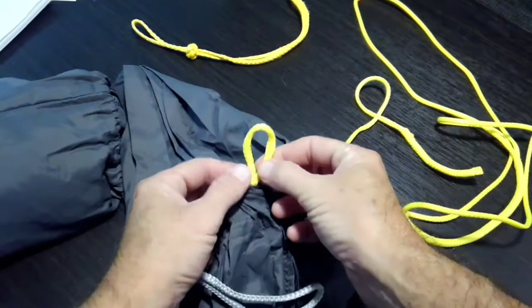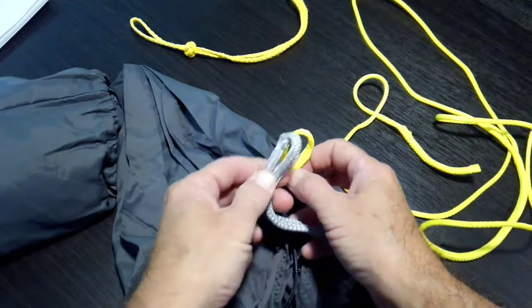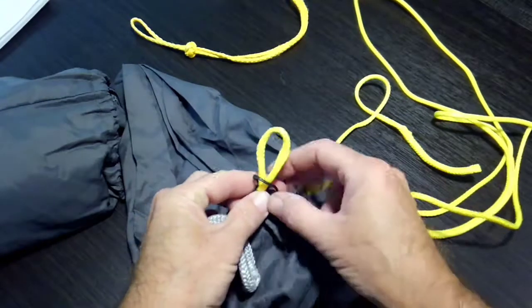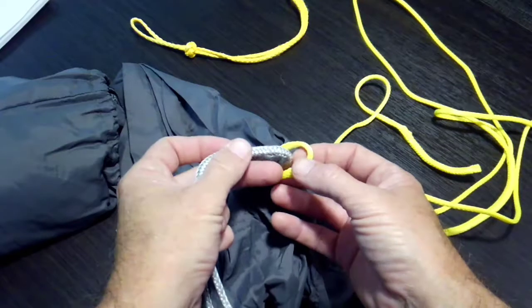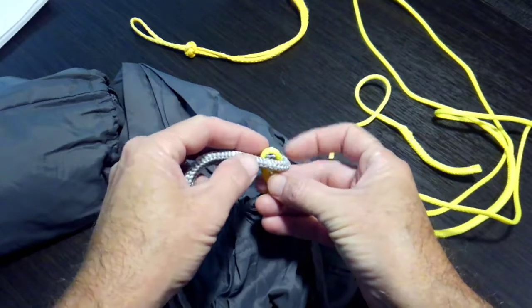Now on top of this loop — whether it's a whoopie sling or continuous loop — this is where the ridgeline goes. That's this black cord here. It just slips over — that's all you have to do to take it off. So now what you would do is just run this through.